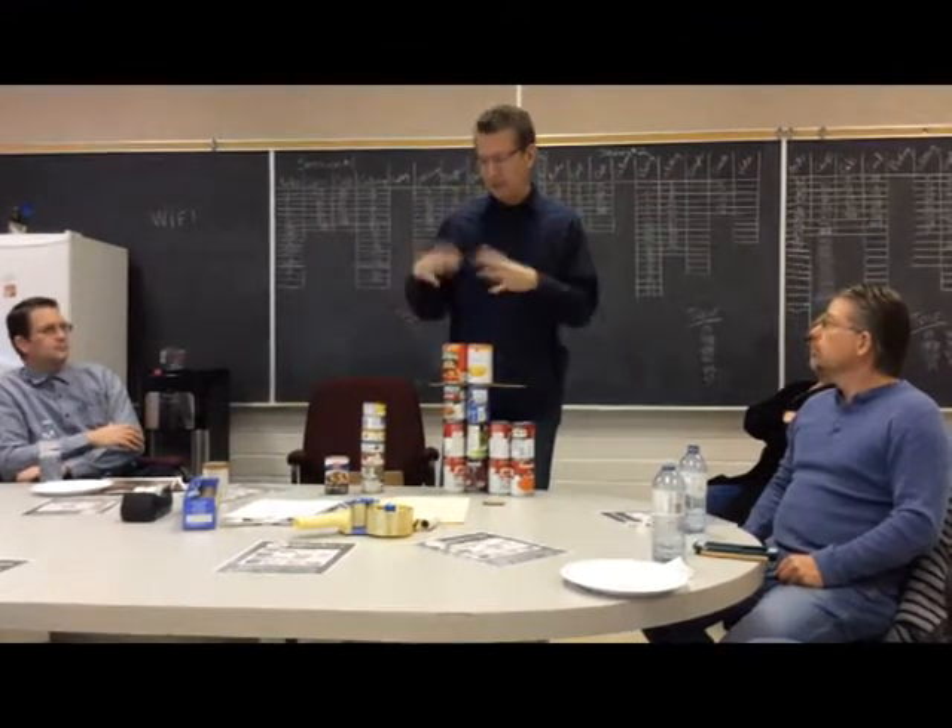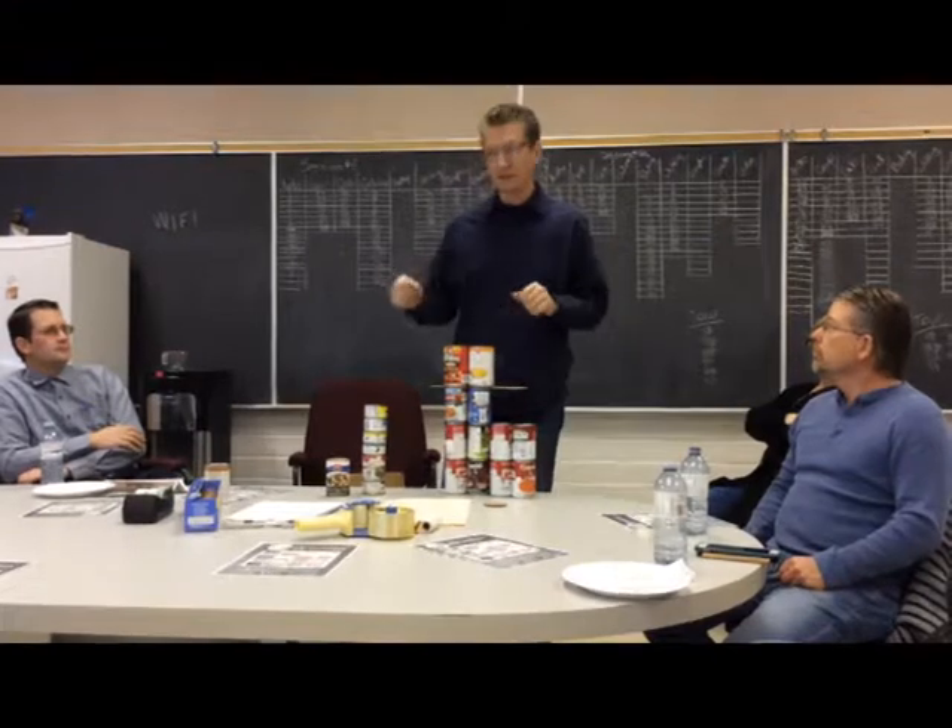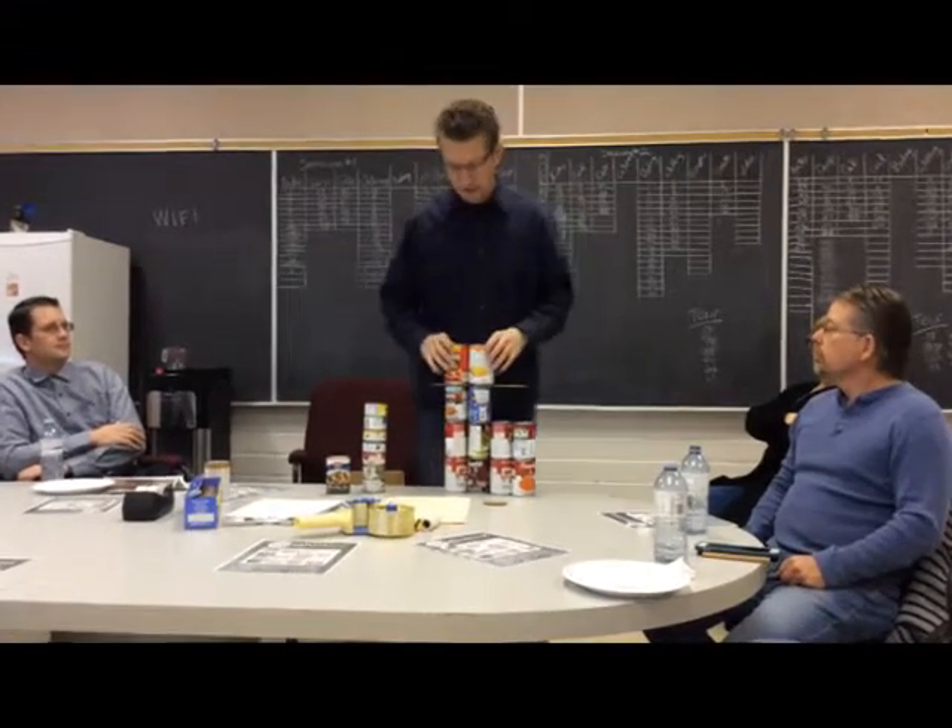If you really want to get fancy — when we did our R2-D2 — we did them all in plywood and then we sprayed them silver so you really couldn't see them. We really got stealthy with it.